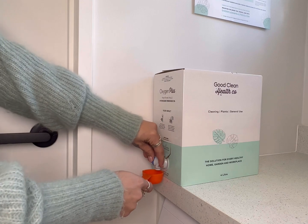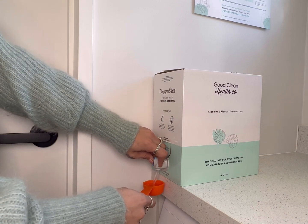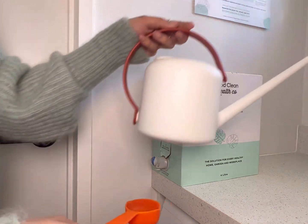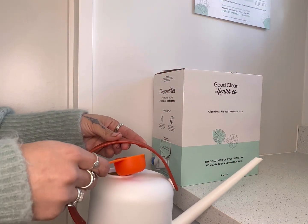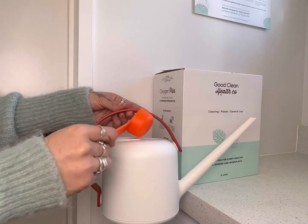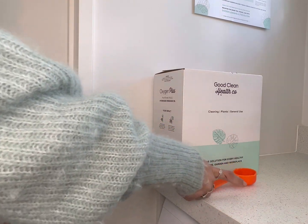I'm first starting off making a little concoction for my watering can. Inside we are doing a 10 to 1 water to hydrogen peroxide ratio. This concoction is going to help us provide and grow some good healthy roots with our indoor houseplants.